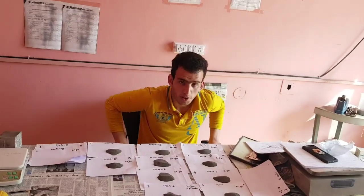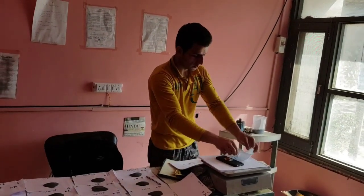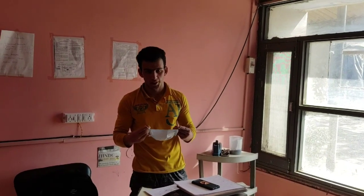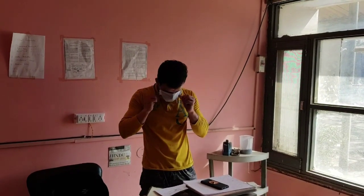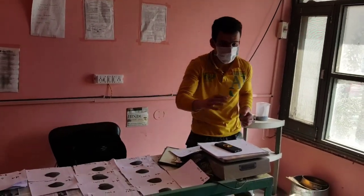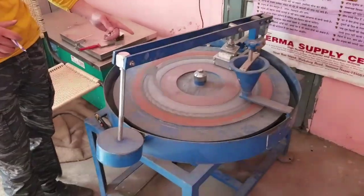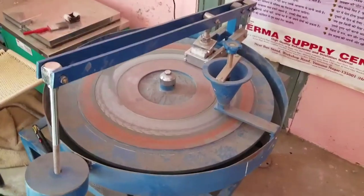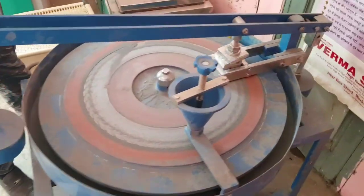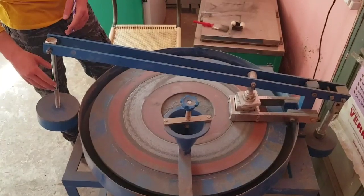Here are some specific machines and materials that we will be requiring to perform the test. First of all, we have to use a mask for protection of our nose from the dust. Then let's move to our abrasion machine. As you see here, this is the abrasion machine. It has a load which is around 295 N.